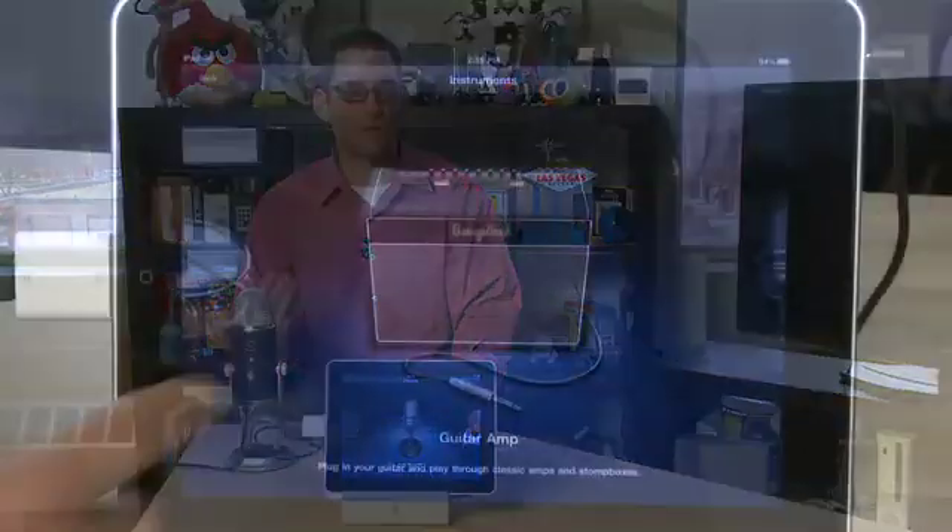Another benefit of the Yeti Pro is it also has a headphone jack on the bottom, so you can hear what's coming through the microphone in your headphones. You won't hear exactly what's coming through here, but if you can't connect your headphones directly to the iPad, at least you'll have a sense of what's going in.